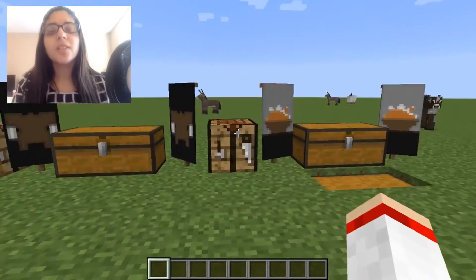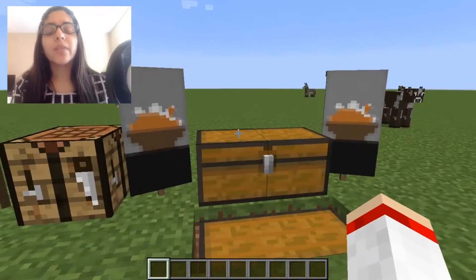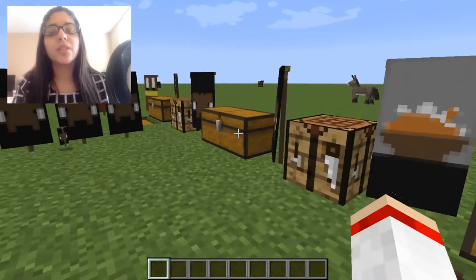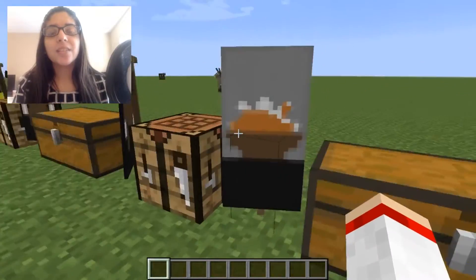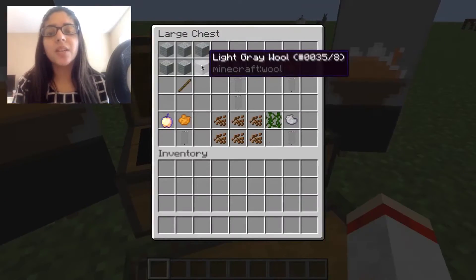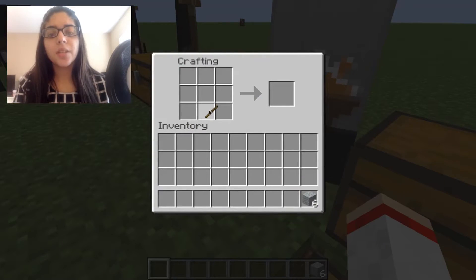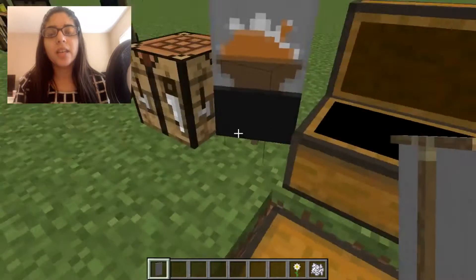There are also way more banner designs I found on Planet Minecraft — that's where I got these from. The other ones were a bit weird, but these were the cutest. So here is the next one — they described it as sweet potato casserole. You want to start with a light gray base, put that there, and you'll get your light gray base.